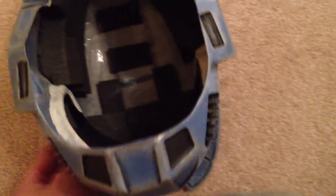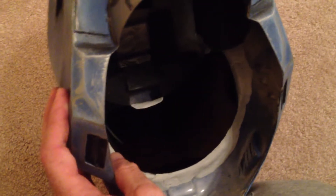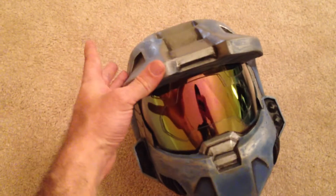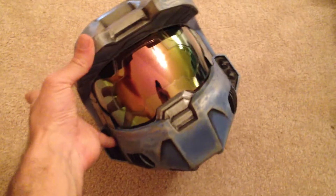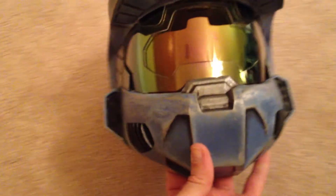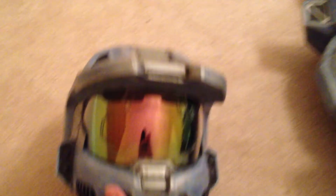I sealed it all inside there with some Plumber's Epoxy Putty, and used that weather foam to secure it to my head. This Plumber's Epoxy Putty is so great for so many different things. You will have to cut the visor down to fit the window of your helmet, because it's not just going to sit in there perfectly — especially if you have a smaller head and you've sized the helmet to fit. You're going to have to cut it anyway. Same paint job all over, chrome on those little edged areas, accents and whatnot.